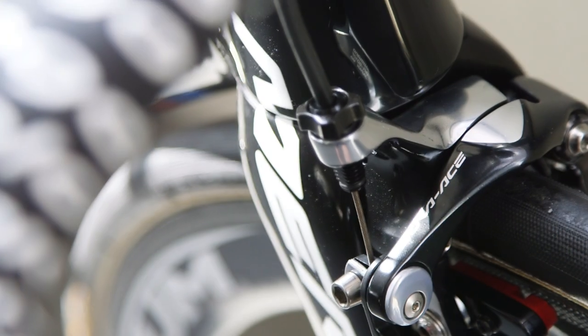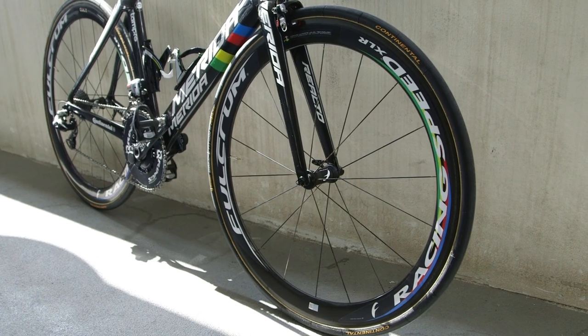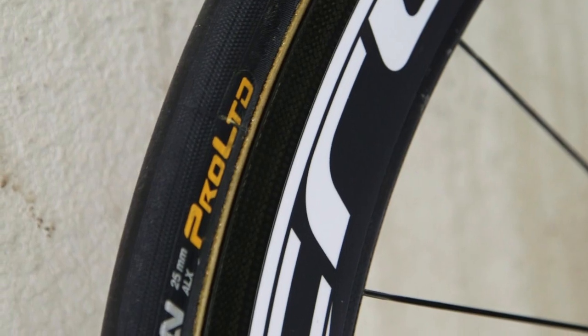The Dura-Ace brakes utilize Fulcrum's carbon-specific brake pads, designed specially for use on carbon braking surfaces. He's also running Continental Competition Pro Limited tyres in a 25mm width, rather than 23mm, a choice that is now de rigueur with most pro riders.